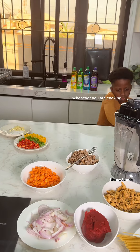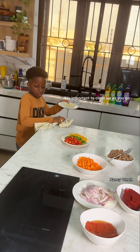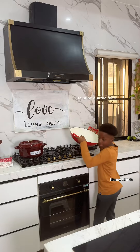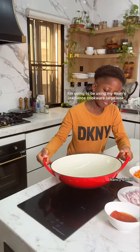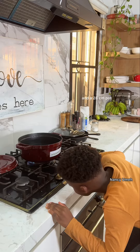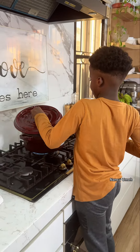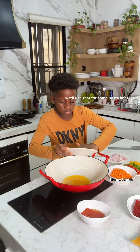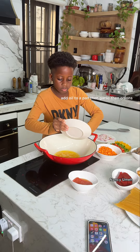Whenever you're cooking, it's important to clean up as you go. Now we have the ingredients ready — it's time to bring out the pots. I'm going to be using my mom's Radiance Cookware large wok and a 28 cm pot. Bring some water to a boil — we'll use that for the pasta later. Add oil to the pan, then garlic, then onions.